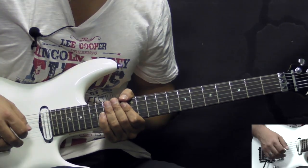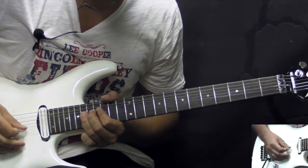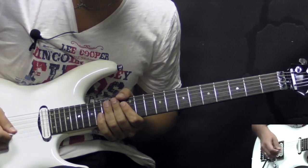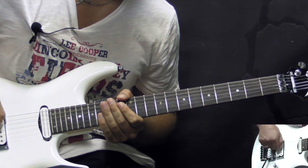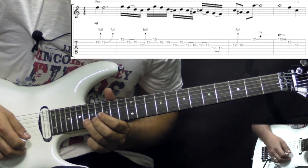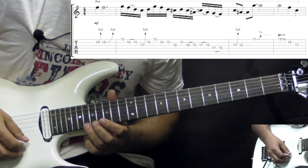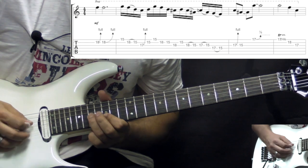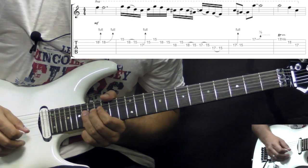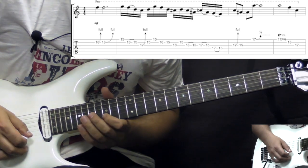Now the solo itself, we're gonna break it down into licks and phrases. The first phrase goes like this. So it starts off with some pick scrapes, and then we go into two bends on the 18th fret of the B string. By the way, we're gonna be using the G minor pentatonic here. So two bends on the 18th fret of the B string, add some vibrato at the end of the second bend. Then we have this lick.